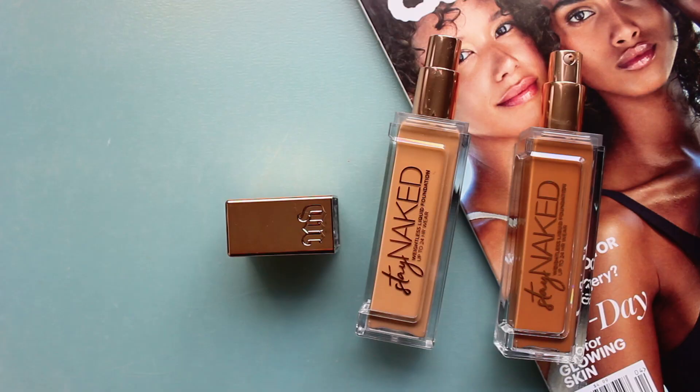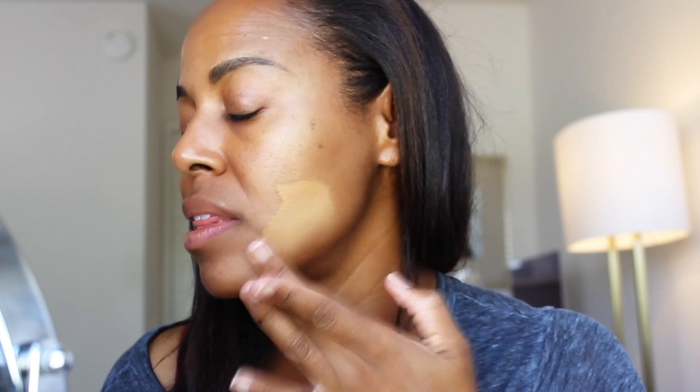Let's first start off with the traditional method: when you have one foundation that's too light and one that's too dark. In my case, that is the way with Urban Decay's Stay Naked Foundation. I have 60 NN and 71 NN. The lightest one is what I received when I went to their Stay Naked party, and then the 71 NN is what Urban Decay had sent me. My color with Stay Naked — I would say the closest match — is number 70 NN. I'm just going to start to blend it out. This is the traditional method — let's mix it together and hope that as long as the shades are within your undertone, they'll match up.